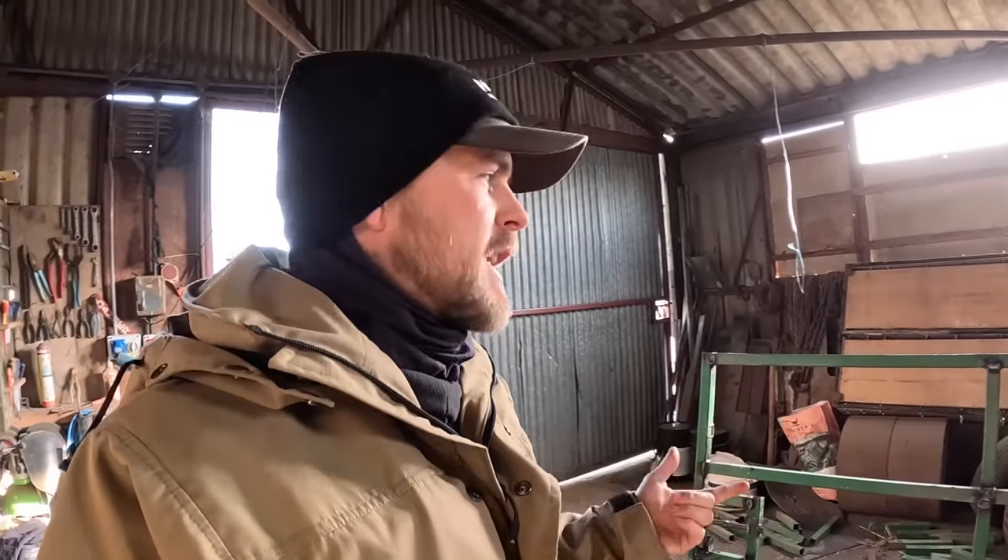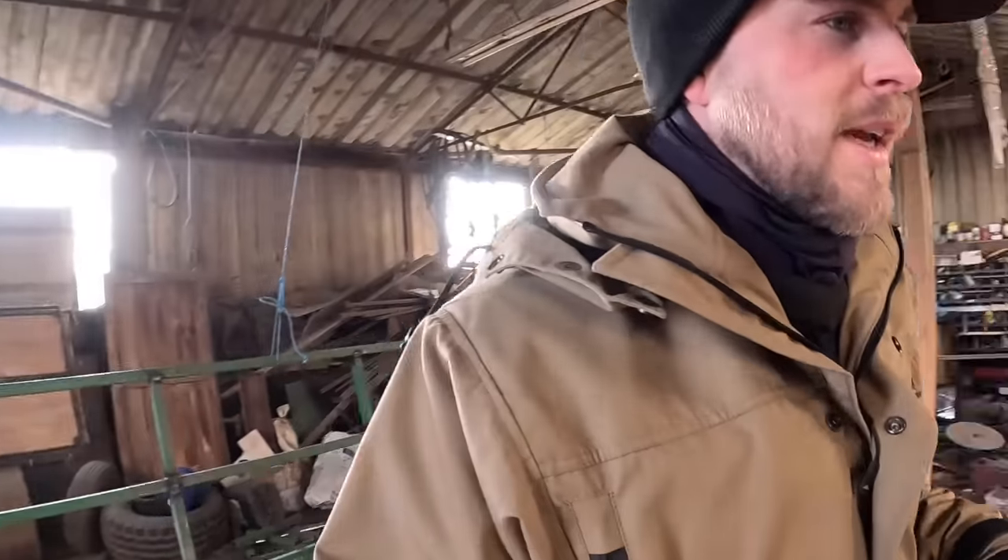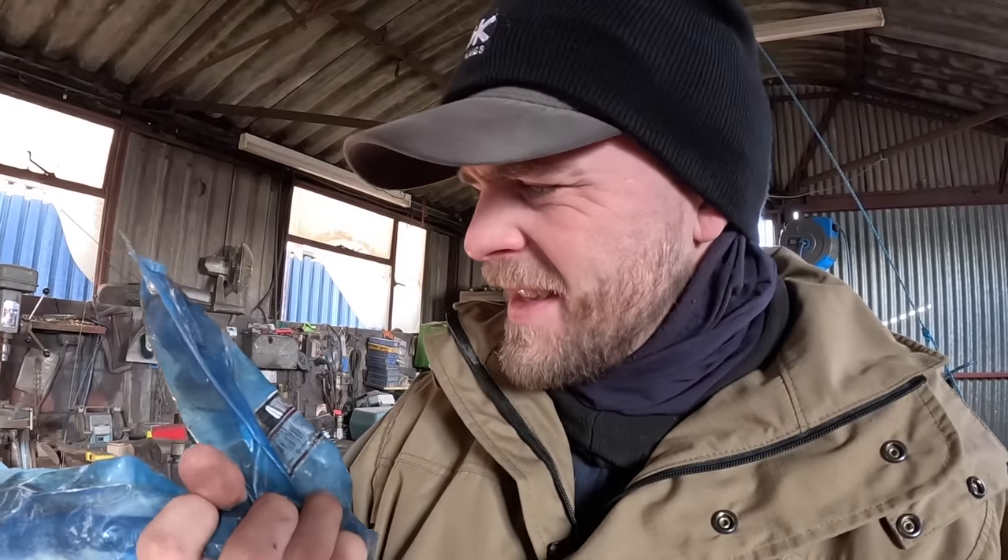We've got to sort some heifers out, pregnancy diagnosis later in the week — that'll be in another video. First I need to get the hinges in that gate, which dad said are on the bench somewhere. Here they are — in blue spare, courtesy of Mr. Colin Catley. They look black — maybe it's just the color, we'll get them out and have a look.